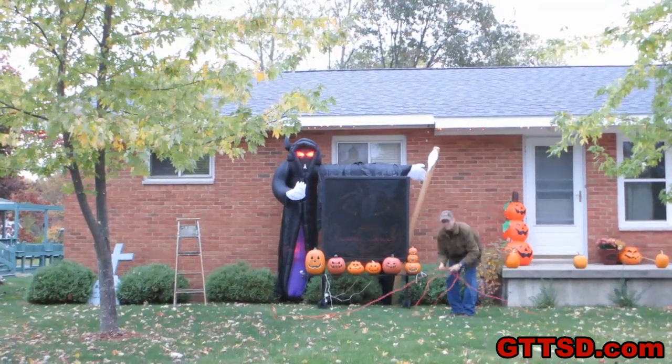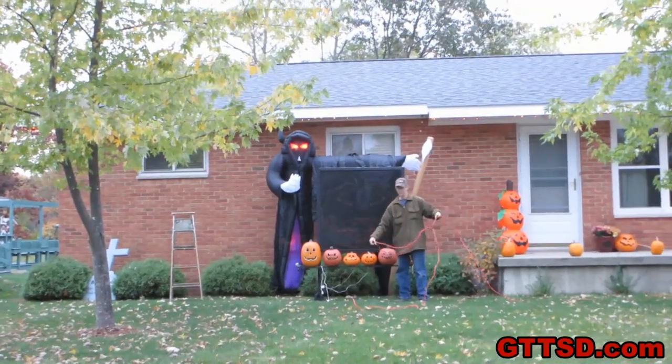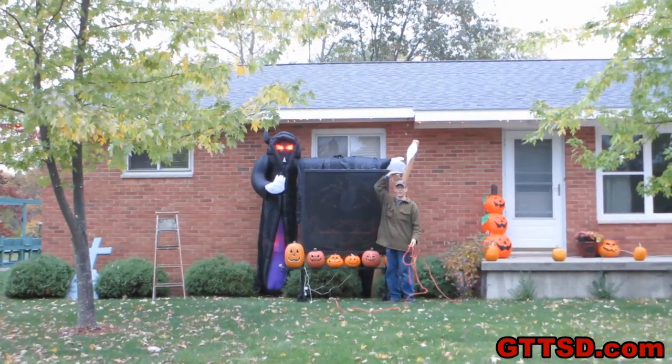Once we get him outside, he doesn't look as big as he does in the house. But then when you stand next to him, it still looks pretty big. He's still pretty big — taller than me!